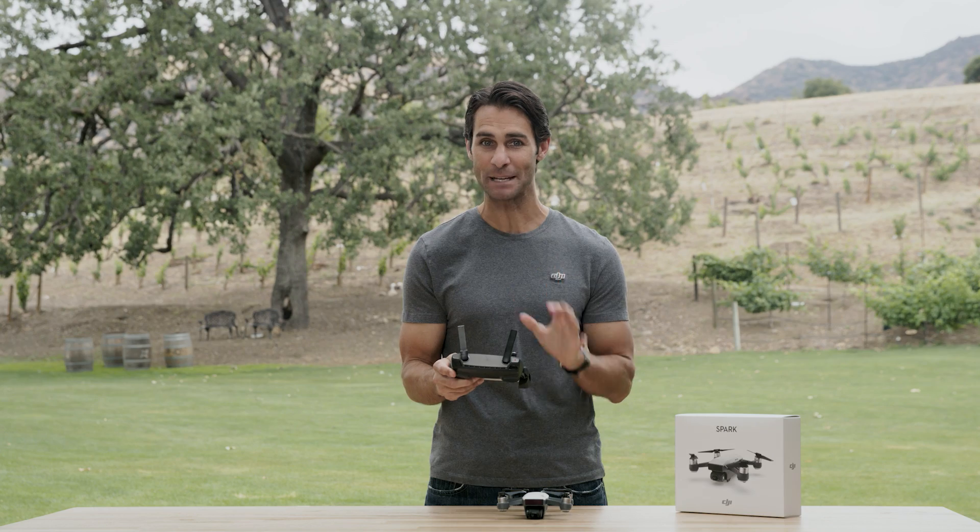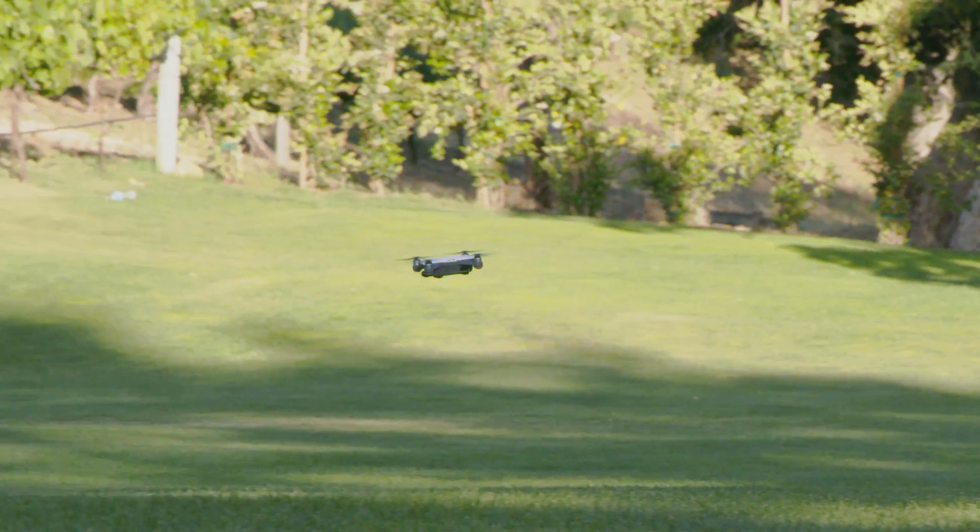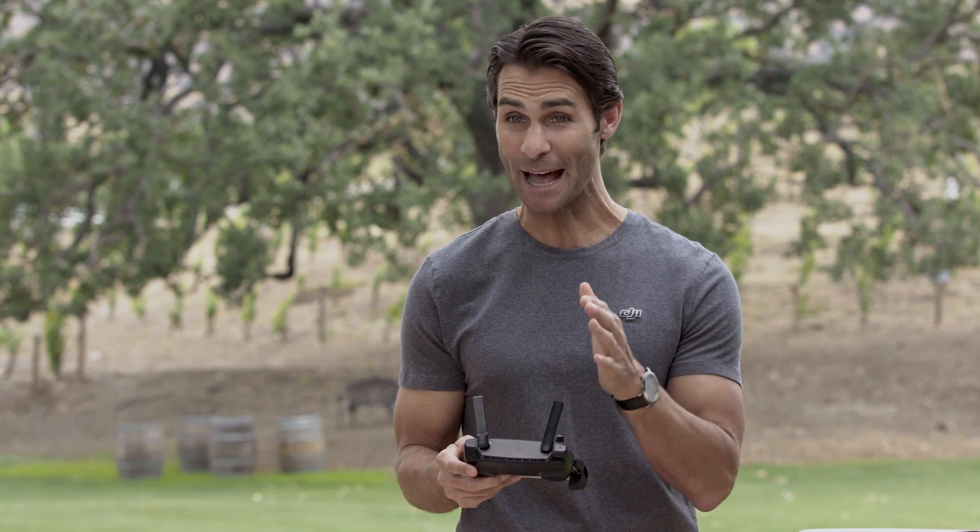In sport mode, control sensitivity will increase and you'll be able to fly much faster than in P mode. Sport mode is great for thrill-seeking pilots and amazing for FPV flight with a pair of DJI goggles, which will be compatible with Spark soon.